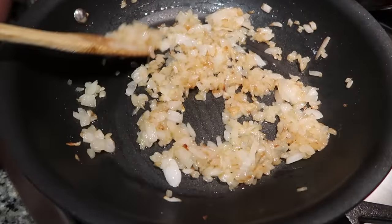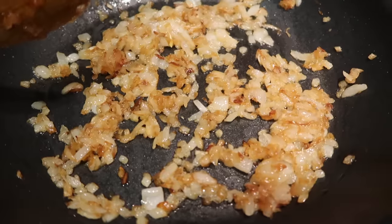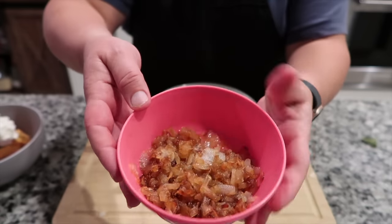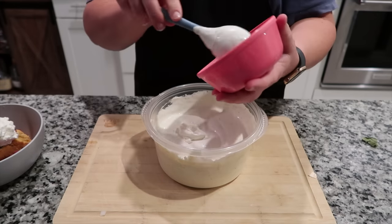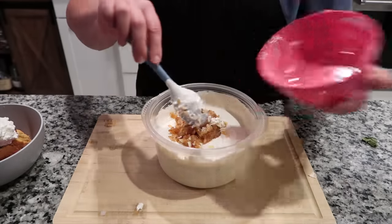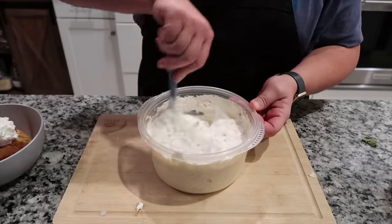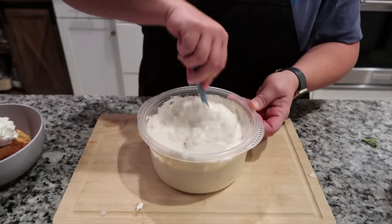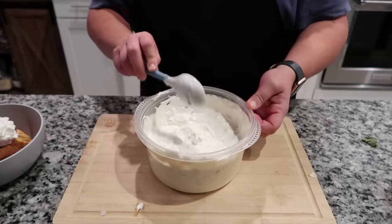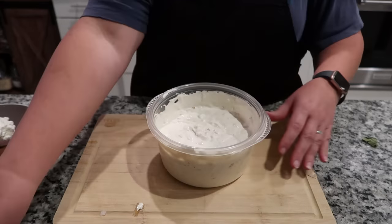Now that the dip base is set aside, we're still working on the onions. This is about halfway through where I like to take the caramelization — it has a nice golden color with some brown to it, and this is about where I stop. You can caramelize them longer, but I like it right here. Once the onions have cooled — about 10 to 15 minutes out of the pan — you can go ahead and add them into your dip base. You don't want to add them when they're hot. It's a very creamy onion dip, and by the time it sat overnight the flavor had penetrated all the way through. It was wonderful and a huge hit.